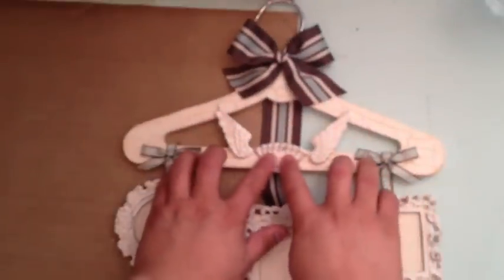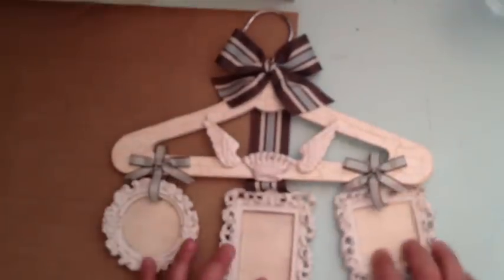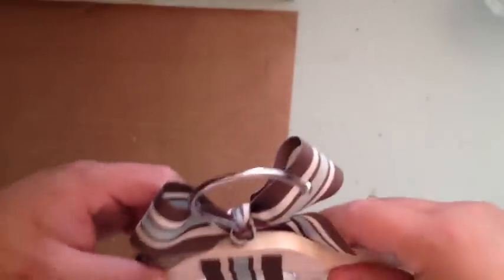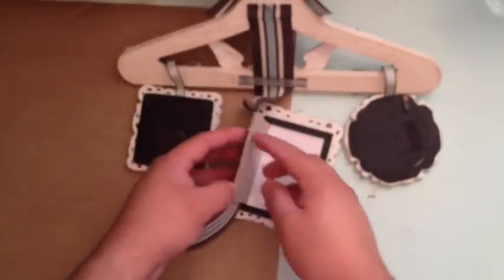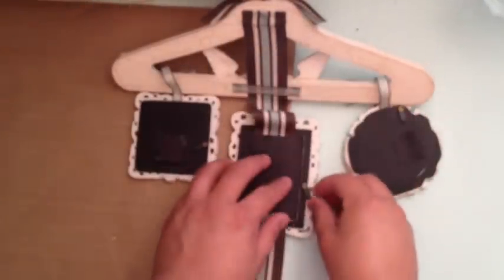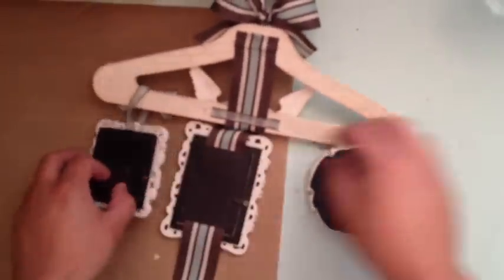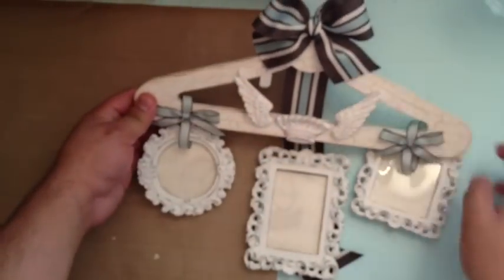It's crackle painted and features some Melissa Francis resin pieces — wings and a crown. There are frames that I painted, and it has boy-themed printed paper with Martha Stewart ribbon. This piece hangs perfectly in a nursery or living room. All of the frames are made to open up — the ribbon in the back lets you slide in scrapbook paper or a photo. Each one opens so you can put pictures in, making it fully functional. This is the hanger with frames.